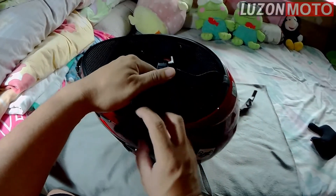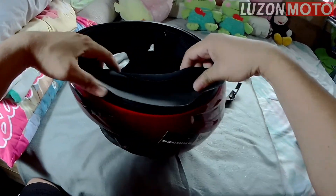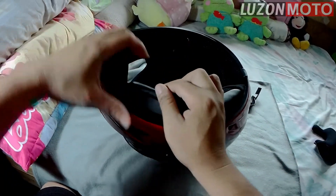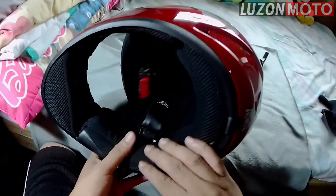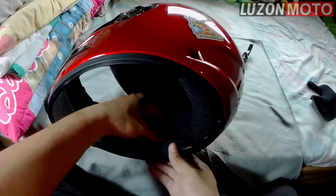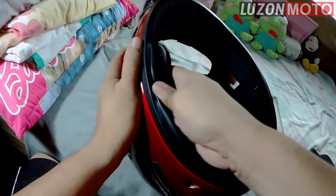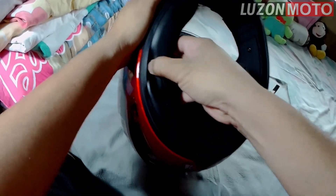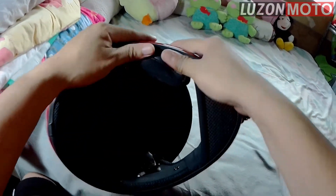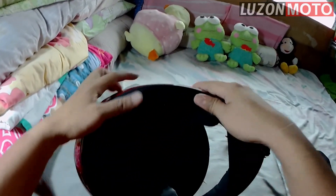Lock mo. Tapos pasok mo ito sa side. Hindi ka na magkakamaliin yan kasi naposisyon mo na. Tapos, lock ito. At ito. Then push it firmly. Para hindi gumalaw pag sinusoot mo. Sa snugly fit.